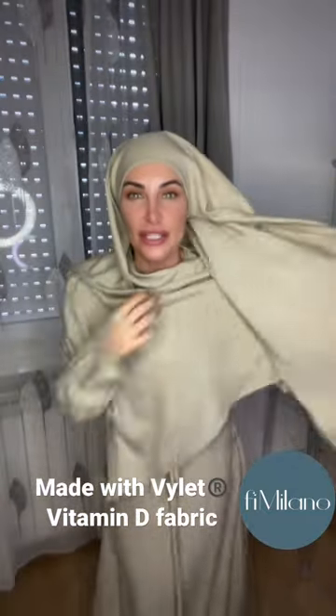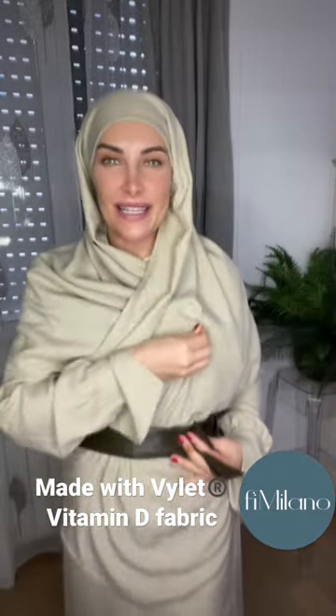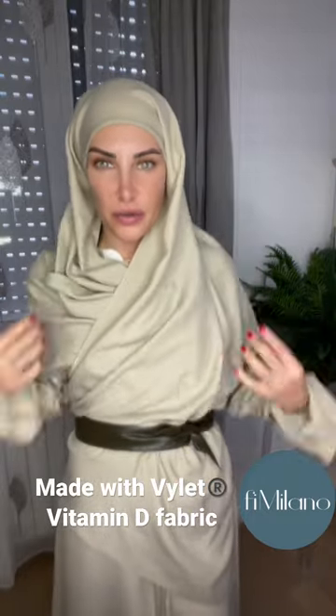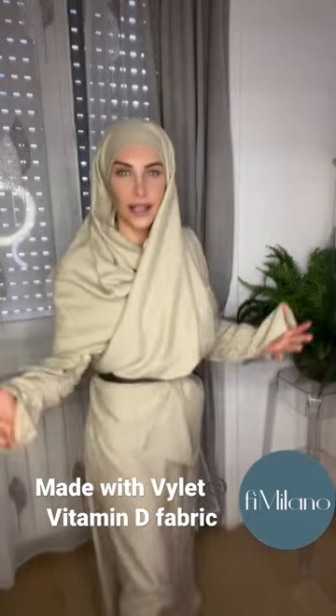I have simply just draped it across. Are we liking this? I think this obviously can be done a bit better — if I were to play with this draping, because I'm doing this just really quickly for you on camera. I just think this is quite chic.